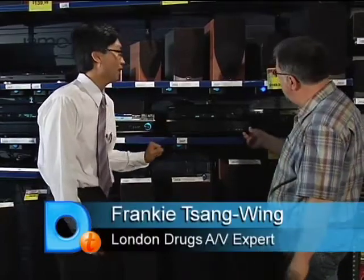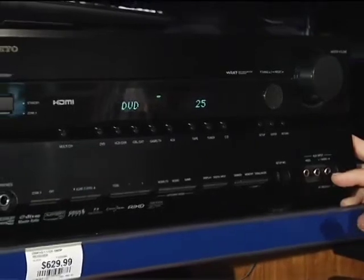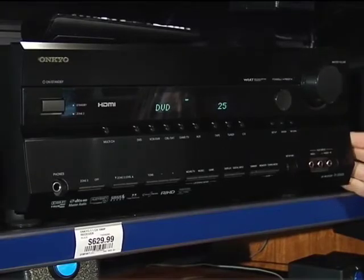This thing is huge, but it allows you to expand your system as you go along. We're going to want to add more components — a PVR, a Blu-ray player, a gaming system, other things as we move along — so this gives us all that expansion.